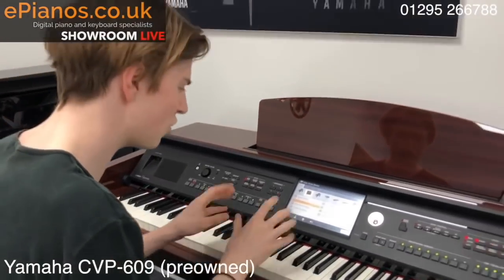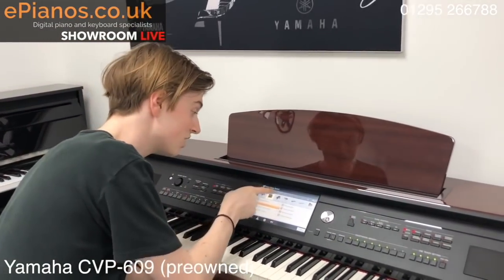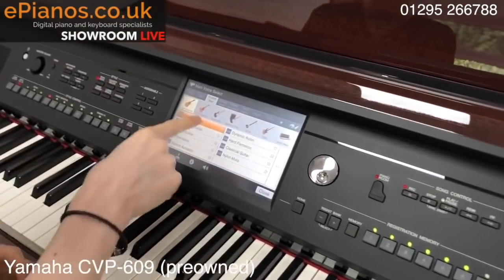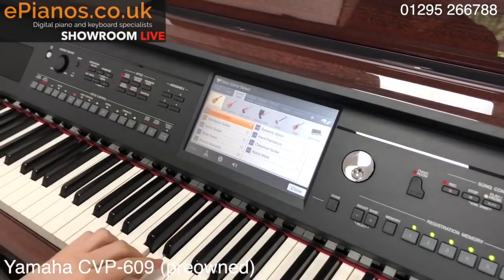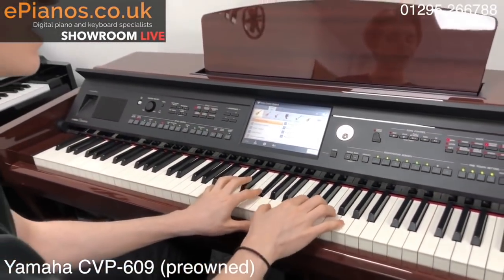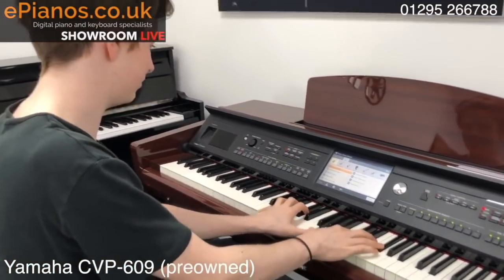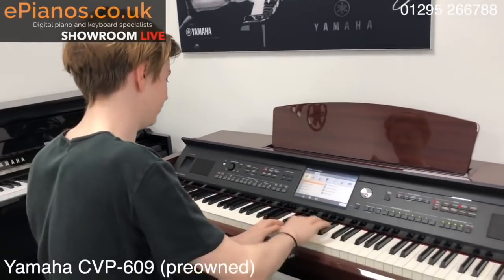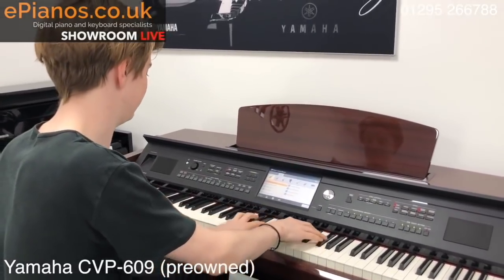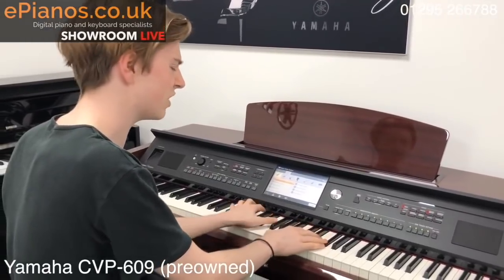Really beautiful sound and there's so much in there you can go through. There's a guitar section with all these guitars, not only acoustic but electric. I really like just the basic concert grand — you can hear the fret noises. Sounds so realistic.